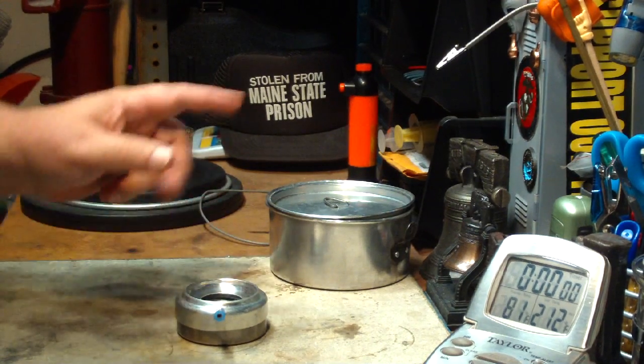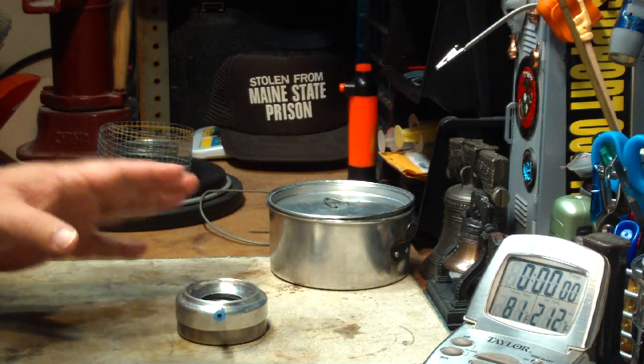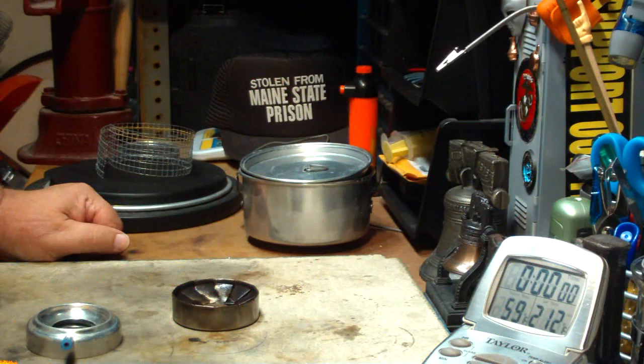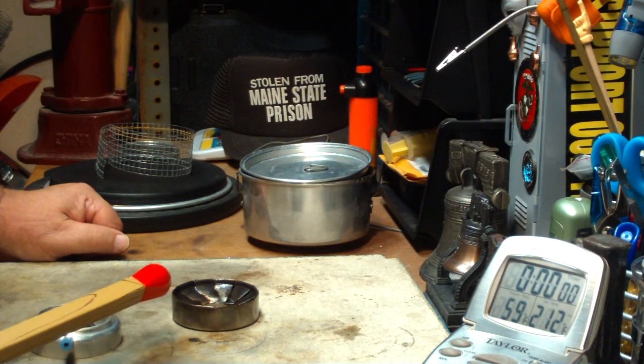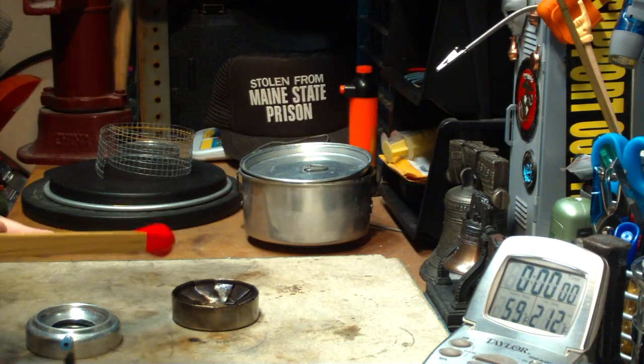What I'll do now is get my water prepped and I'll put one fluid ounce of methanol in here and I'll be right back for the test. Okay, I've got my alcohol set — one fluid ounce — my water set, so let me light this.